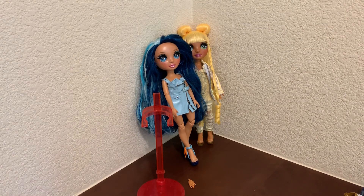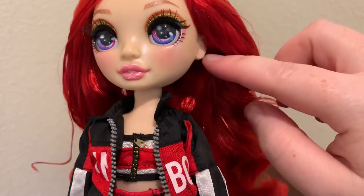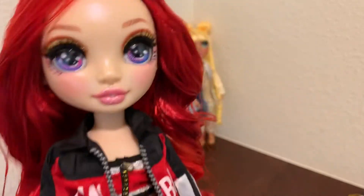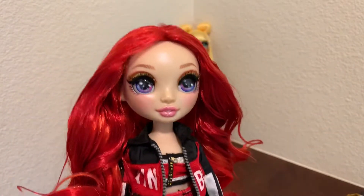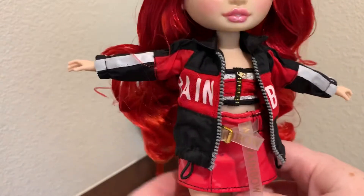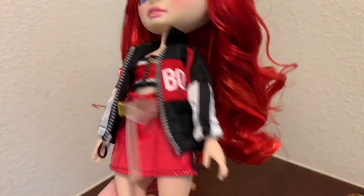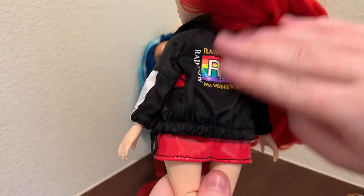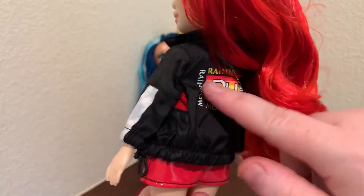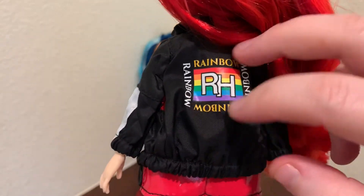These dolls also have hands that snap right out, just like the OMG dolls, but they didn't paint the fingernails. I already talked about how I wish they had at least pierced her ears so she could wear earrings. I understand they gave her a hat, so I wish they didn't do the peg thing — but maybe it makes the hat stay on better. Here's her other jacket — it says 'Rain' on one side and 'Bows' on the other. I really like this jacket, and it's made out of a kind of waterproof material. It has the RH logo and a rainbow on the back, in white and a goldish color.